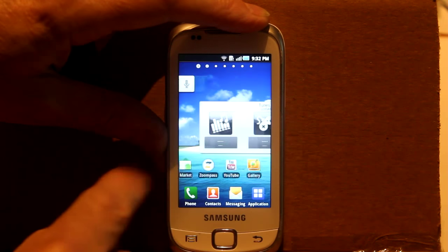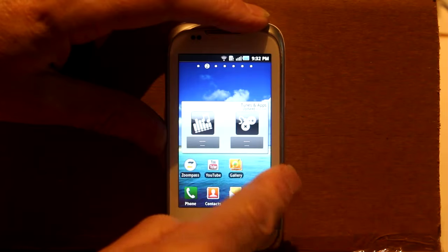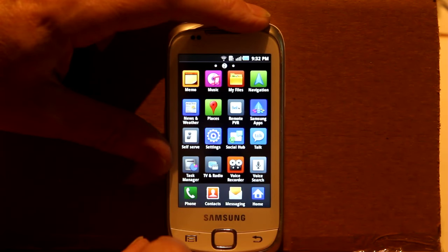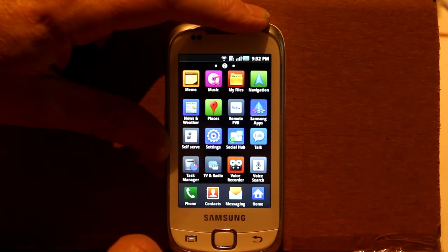The point about what I'm doing is that this is a free cell phone with no contract, no payment, or even any connection to a phone company. Okay, now we should be connected to the internet.